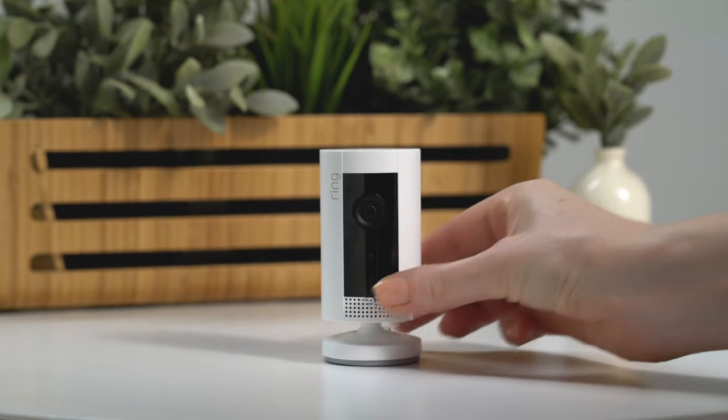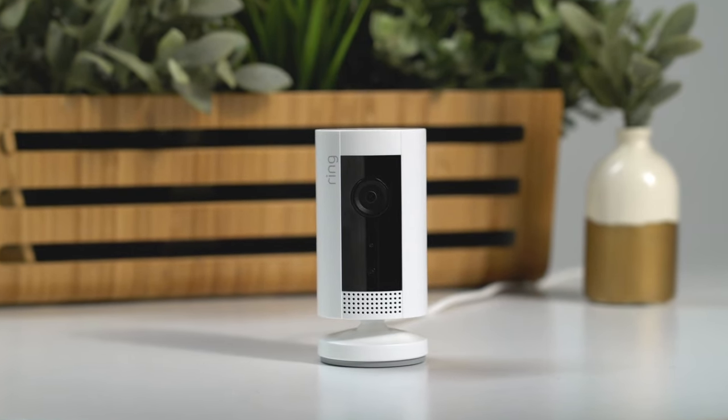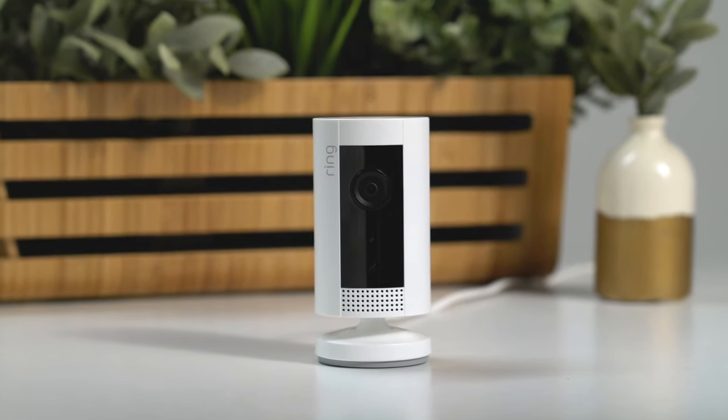If you plan to simply sit your indoor cam on a surface, just place it at your chosen location. Your indoor cam is now ready to protect you.